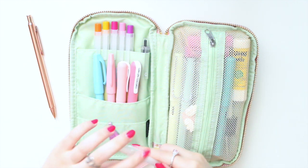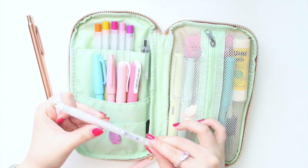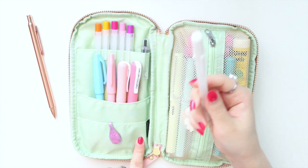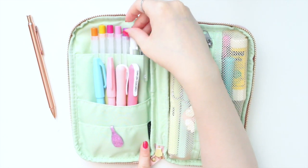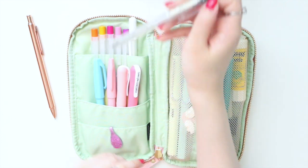This is a Sakura Jelly Roll white pen — this is my favorite white gel ink pen. It works really great on craft paper or even black paper, and it even works on mild liners as well. So if you like to do highlights on your hand lettering, this is great for that.